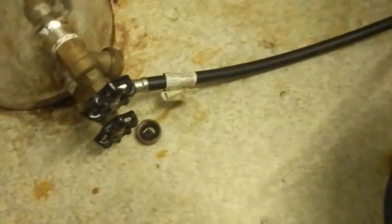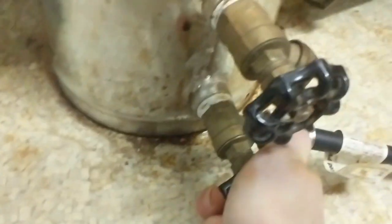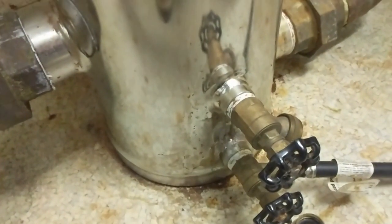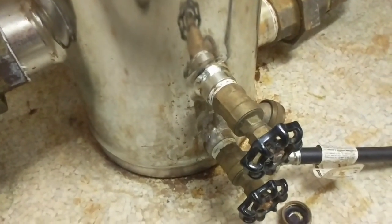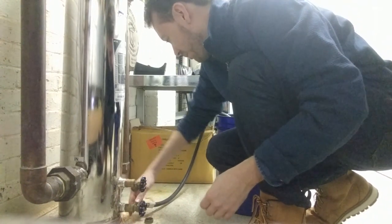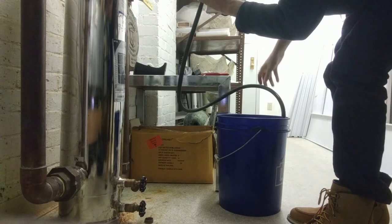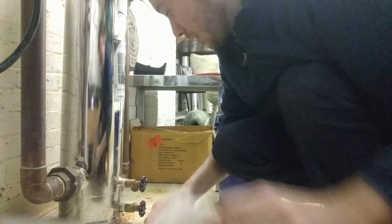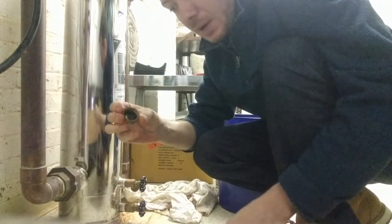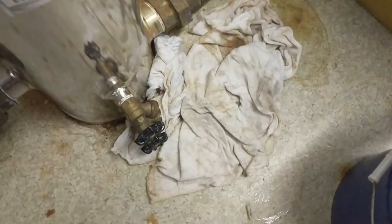So here is our filled bucket. Before we release this hose, we're just going to turn this closed. We are going to get some water coming out — the trick is to be as fast as possible. Not bad, not bad — could have been a whole lot worse. Fortunately we do have some rags. It didn't end up being that much, and we'll put our cap back on. Alright, so that's all soaking up.